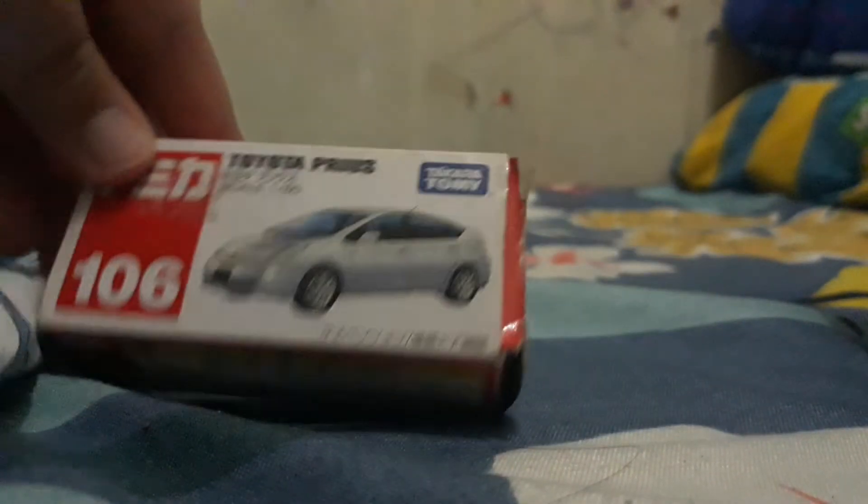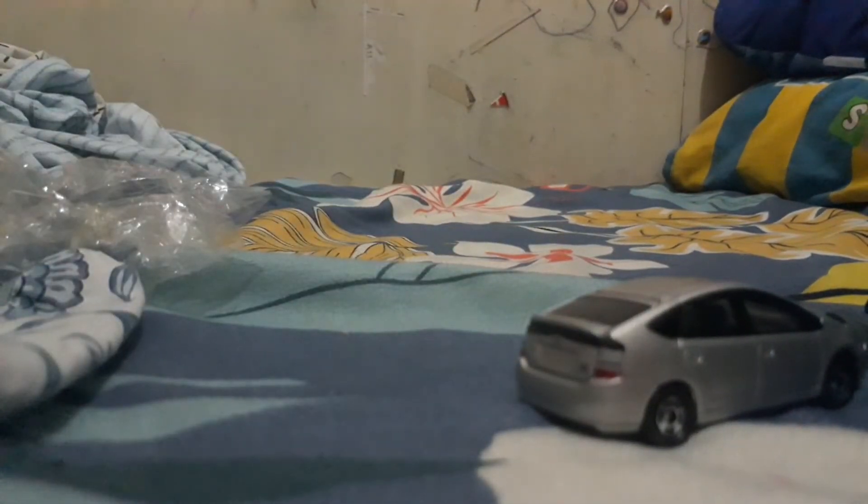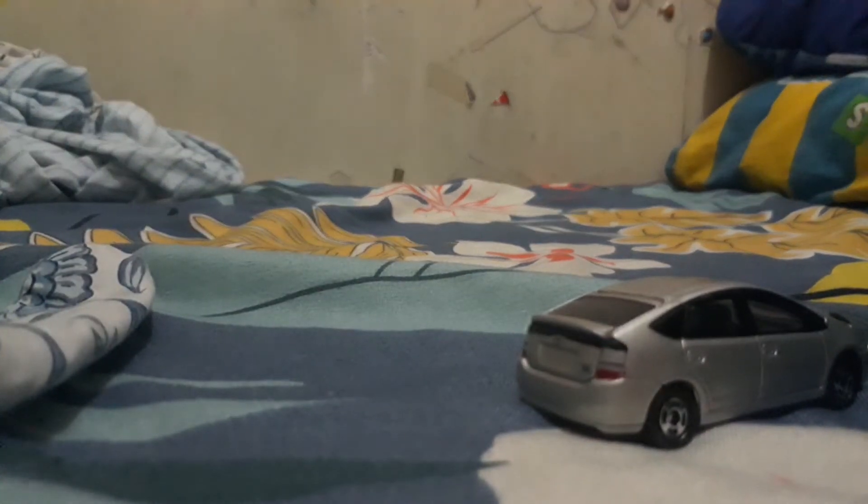Let's open it up. Here's the plastic. This is the lookalike Toyota, if you can see it. I'm going to put the plastic on the back.